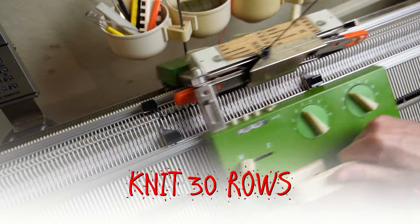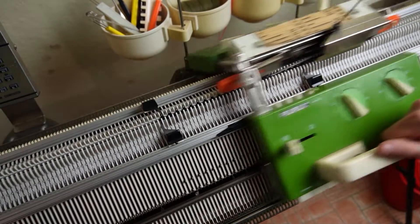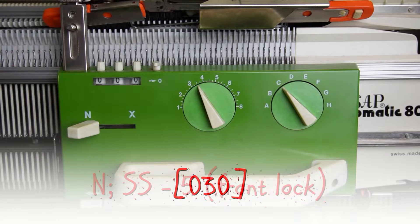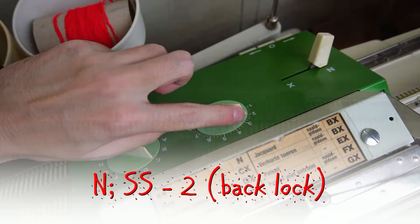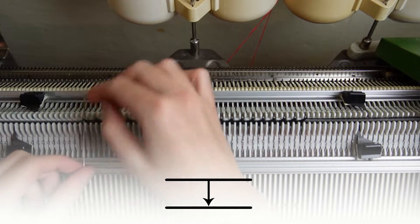Now knit 30 rows. On the front lock increase the stitch sizes to 5, then set the stitch sizes on the back lock to 2. Move the edge springs and transfer all stitches to the needles on the front bed.